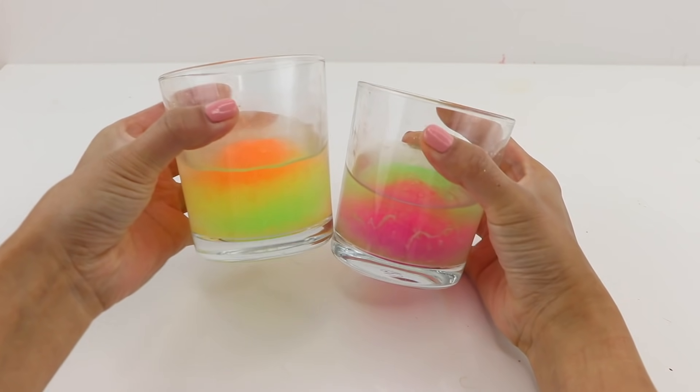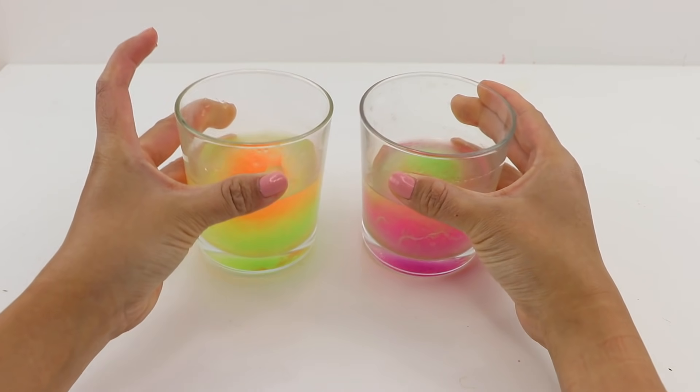The water started evaporating after a while, but I always made sure that there was enough to cover the top of the balls.